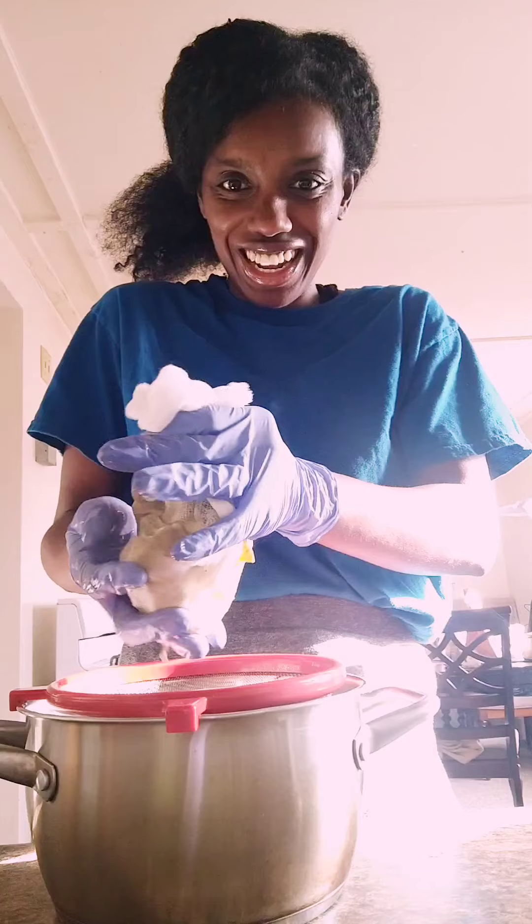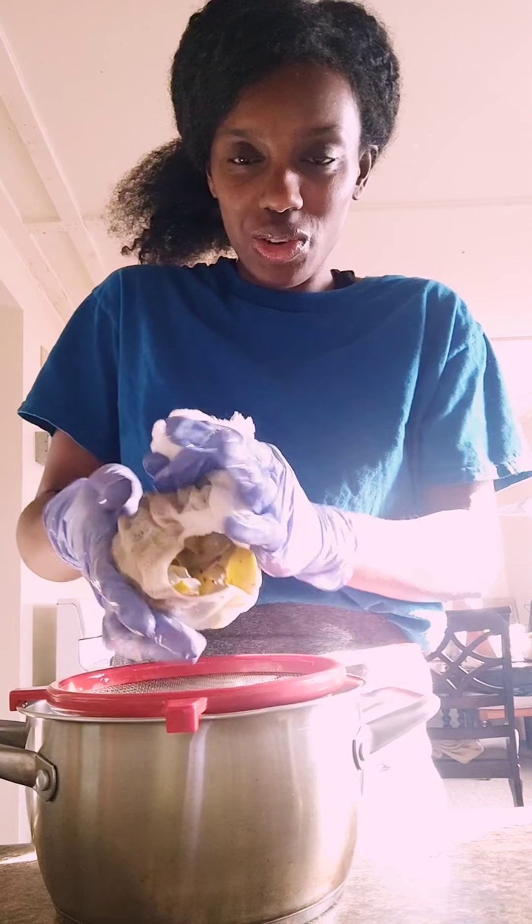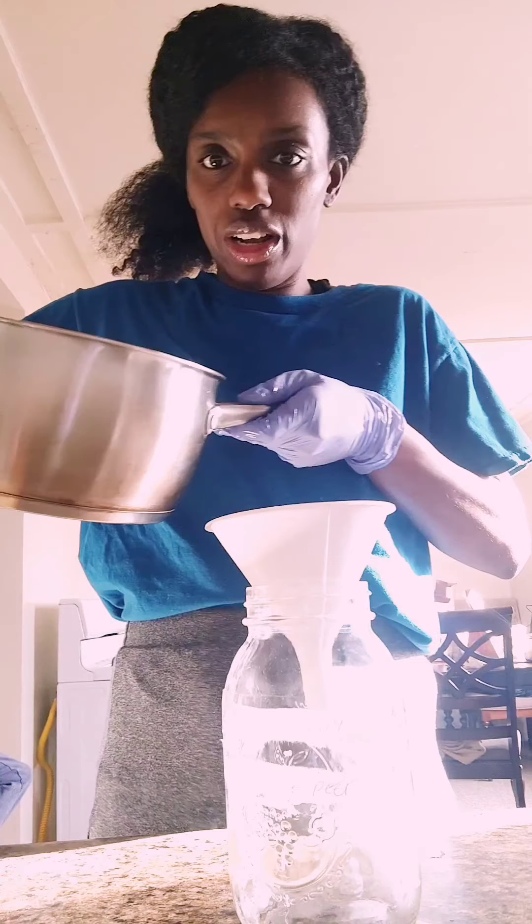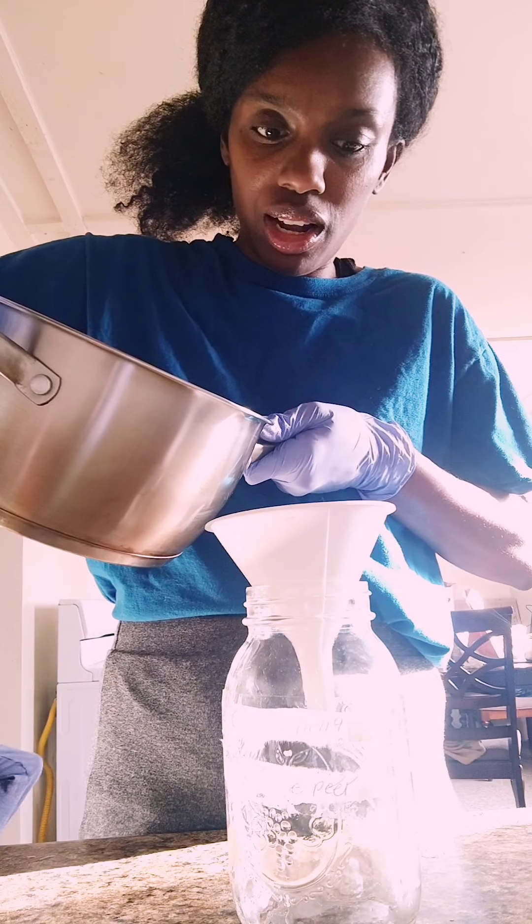The oil is still hot, but when it's cold you can do it too. See, it's still very hot. So we are going to squeeze it out and get it all out — use the cheesecloth and squeeze it out. You are going to transfer the oil through a funnel into a clean glass bottle.